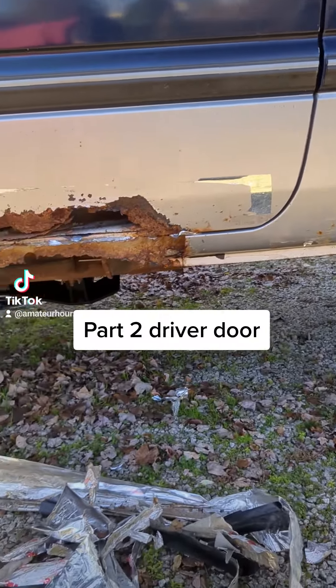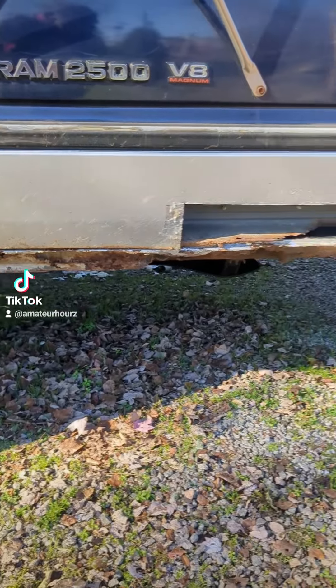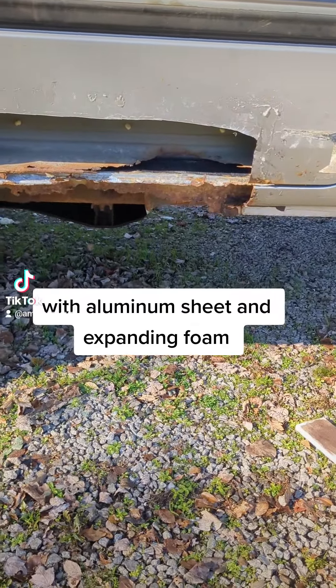This is the driver's side — look at that, that's what it looks like without the cover. As you can see, I cut around it to make a square cut and remove all the rust.